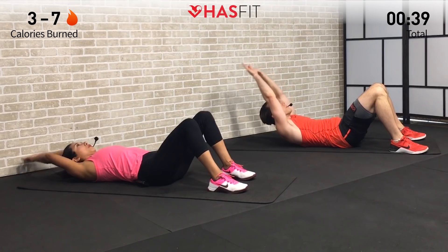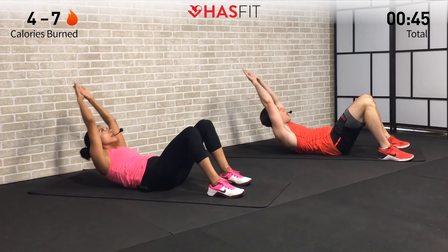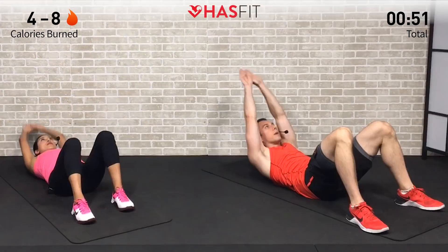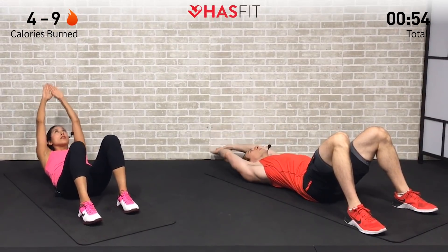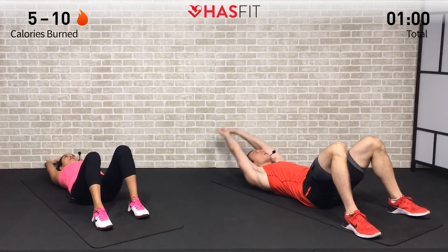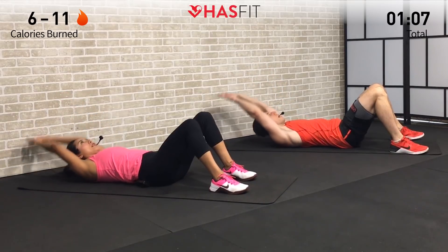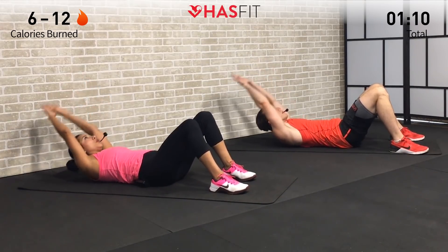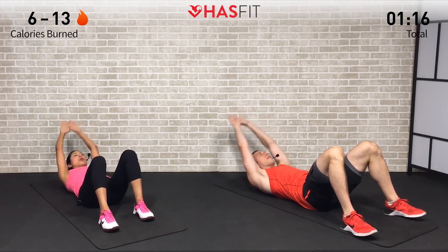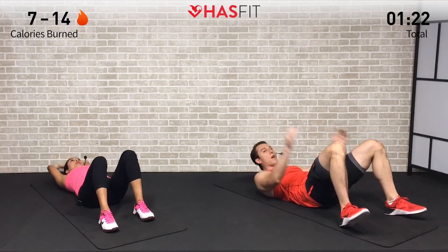Throughout today's workout we're not going to count any repetitions, so it's going to be all about you moving at a pace you feel comfortable with. We encourage you to make this workout your own, trying your best to keep that lower back glued to the ground, minimizing any arch between your lower back and the ground. Just come up high enough to get your shoulder blades off the ground. Make sure to breathe. Keep it moving for five, four, three, two, one — zero.